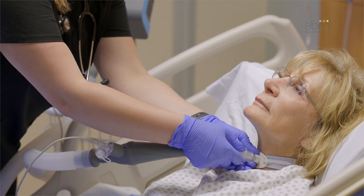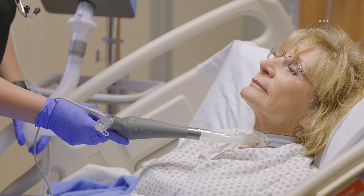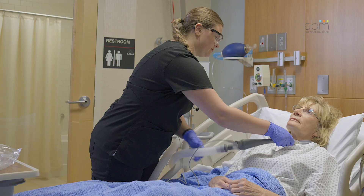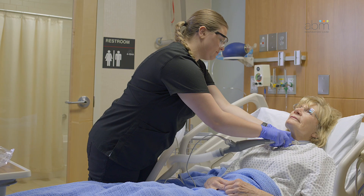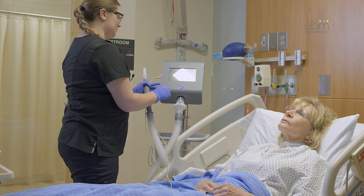If the patient has a tracheostomy tube, connect the larger end of the flexible adapter to the handset and the smaller end to the patient's tracheostomy tube or endotracheal tube. When not delivering therapy, disconnect the dual lumen breathing circuit so the patient can breathe freely through their tracheal tube.